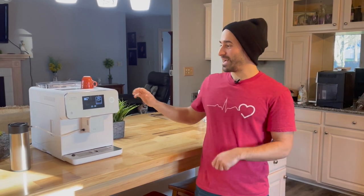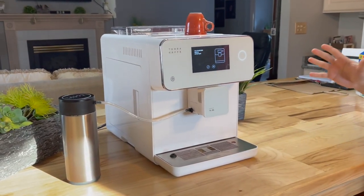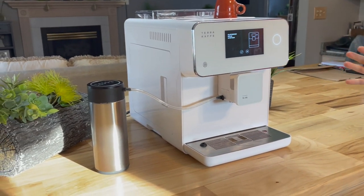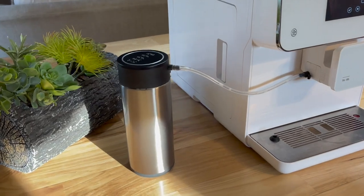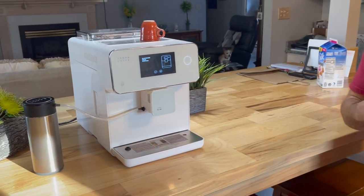Today we have the Terra Cafe. This thing is a monolith — it's very, very pretty. I like the way it looks. Before we get into everything, I want to let you know I'm going to structure this into about three segments like I do in a lot of other reviews. I'm going to start with the pros, go to cons, and then give you a score and make a couple of drinks to show you how that process goes.